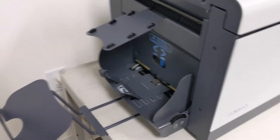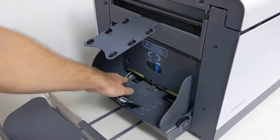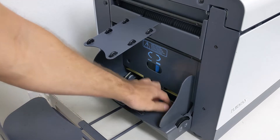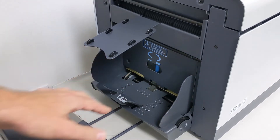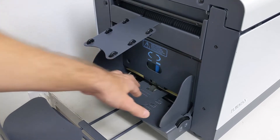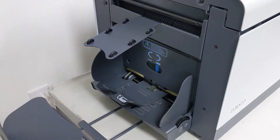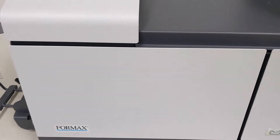Next we'll look at the envelope feed into the machine. These little tires on the square rollers will sometimes get really sticky and just dissolve and fall off. Those can be replaced, and sometimes — though not as often — the center wheel will also need to be replaced. Those are definitely parts that can make a difference once they wear out, and replacing them will get the machine feeding envelopes in better.